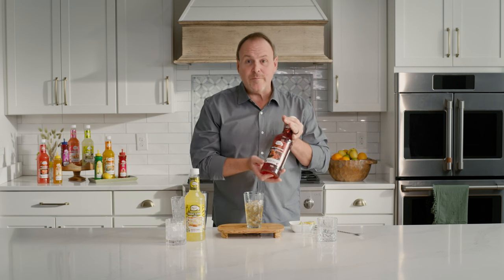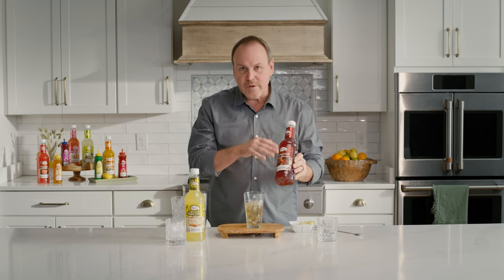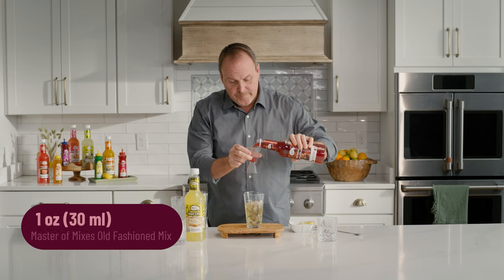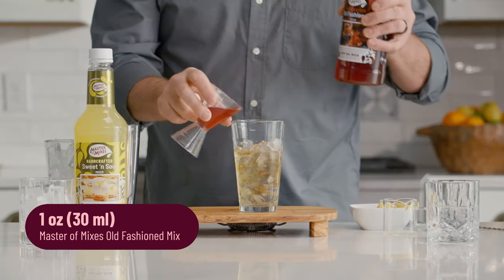With some cane sugar from Master of Mixes — all of those ingredients are in here, including the authentic Angostura bitters. The ratio is two to one: two parts bourbon, one part mix.